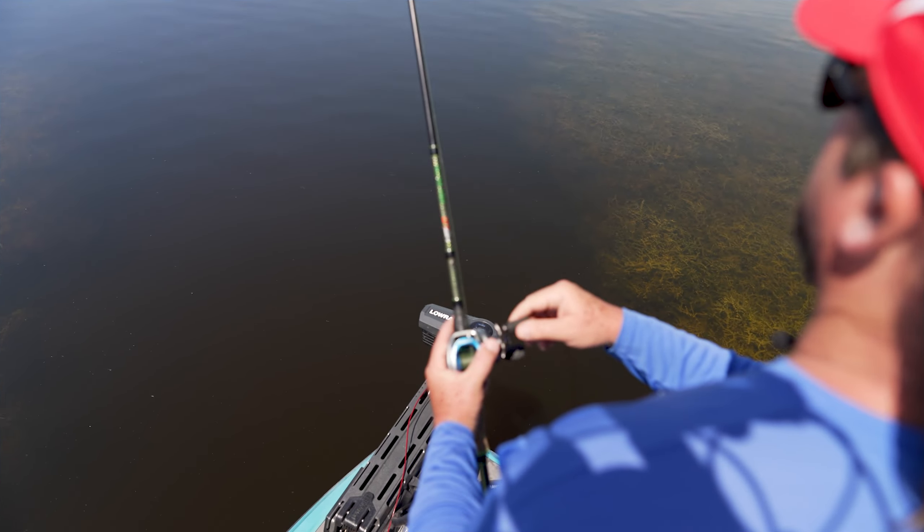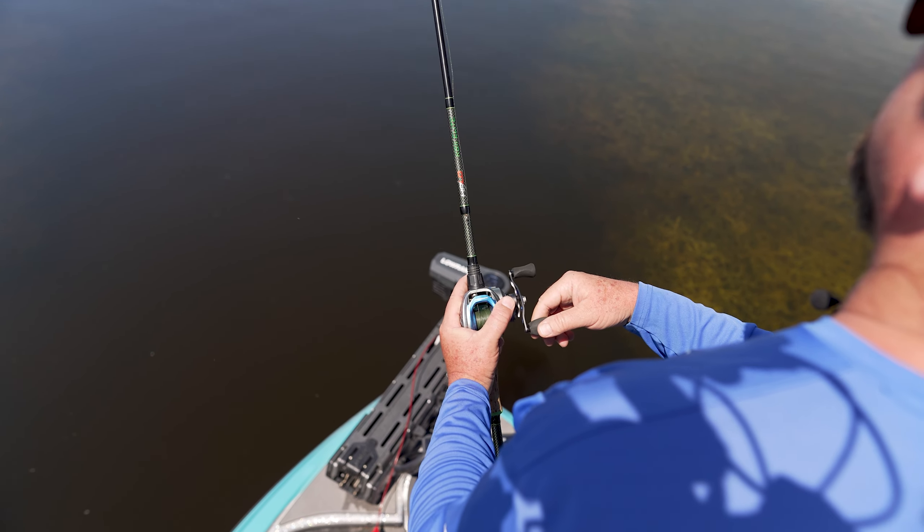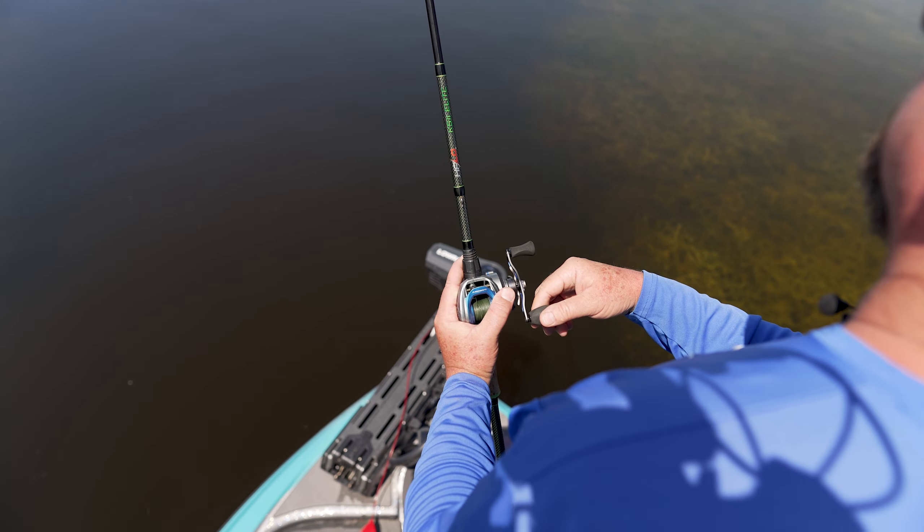I want to introduce everybody to Ardent's new Summit Hawk. This is the flagship model in Ardent's lineup. This thing comes in 8.4 and 7.5 gear ratios, so this thing is as fast as a rocket ship.